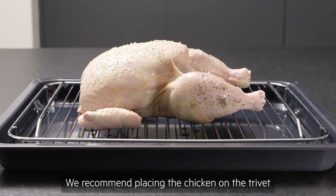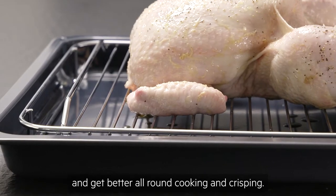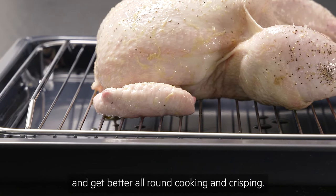We recommend placing the chicken on the trivet within your roasting tray to easily collect the juices and get better all-round cooking and crisping.